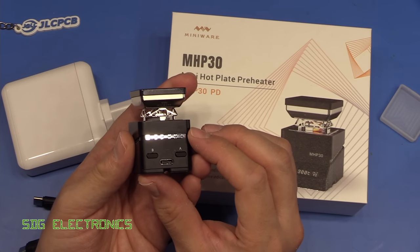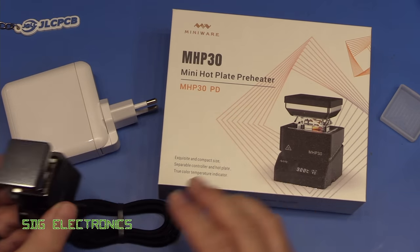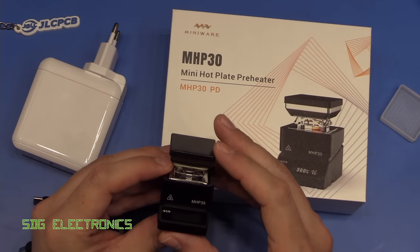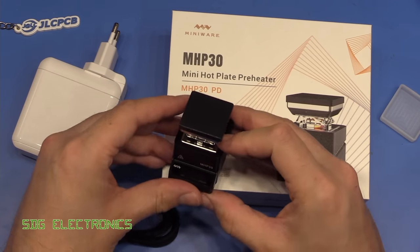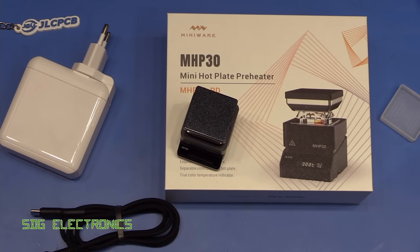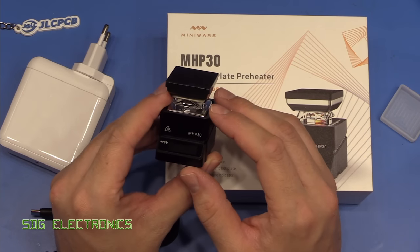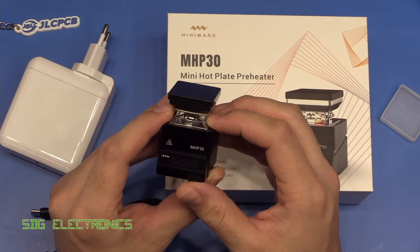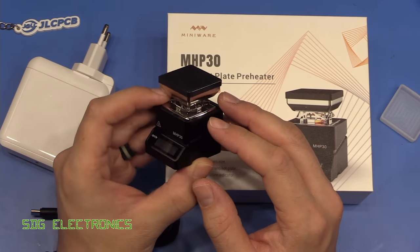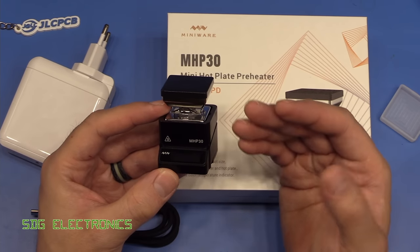This is a USB-powered device designed to run from a USB power supply with power delivery. There are two versions: a kit that came with a 65 watt USB-C power supply retailing for around £75, or for £60 you get the unit and the cable and nothing else. The specifications: it's designed to have a 60 watt heater, heating from room temperature up to 300 degrees in about 150 seconds, with temperature stability somewhere in the region of 3%. You can power it from a normal USB supply at reduced power, but with power delivery it will draw the full 60 watts.